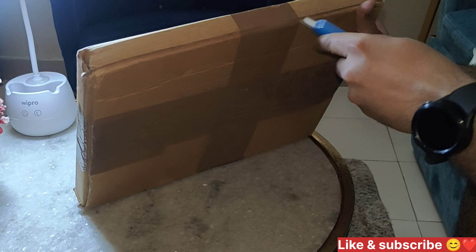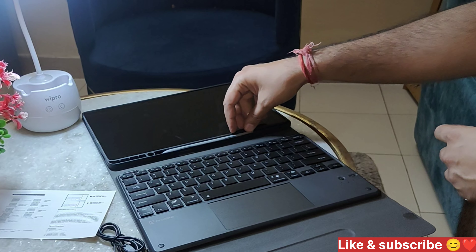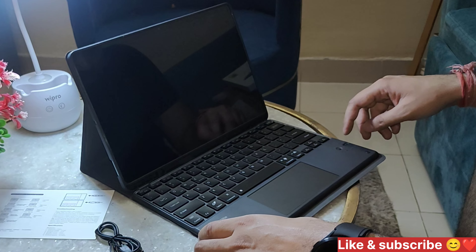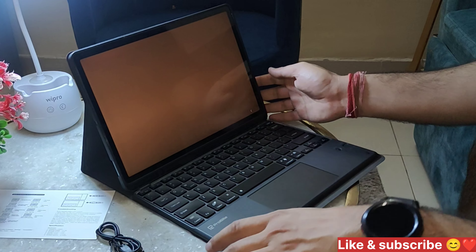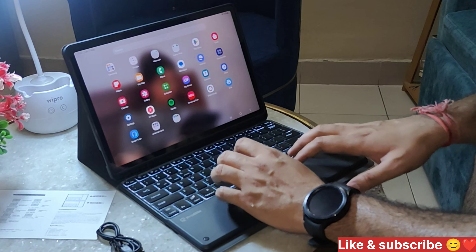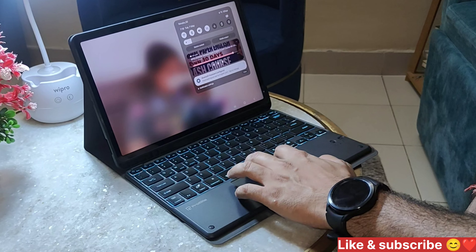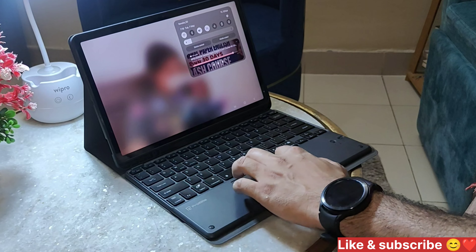This is the unboxing of the cover. This is our tab and the cover. You can use the pen with it. It looks good. I'm using the mouse and it's working well.